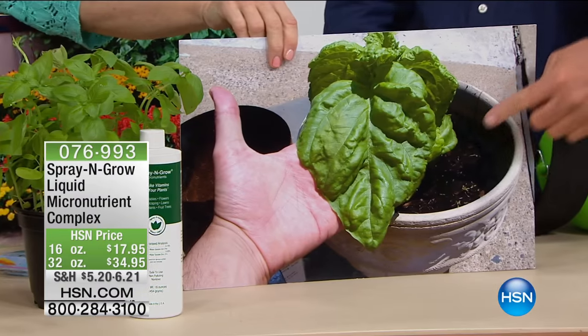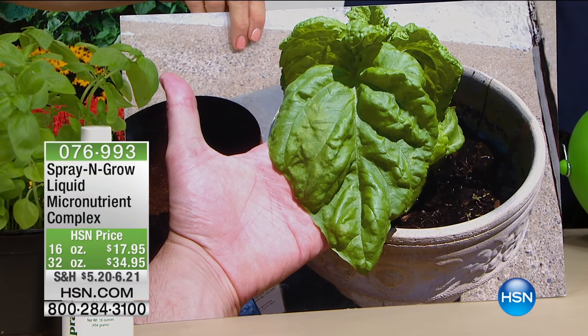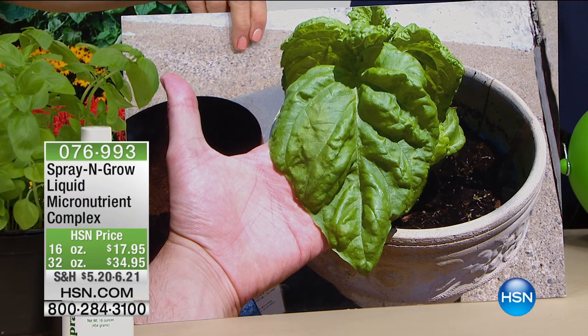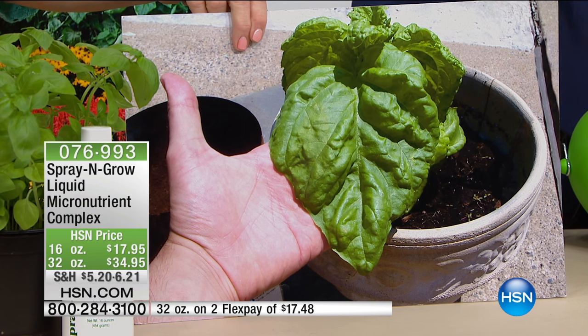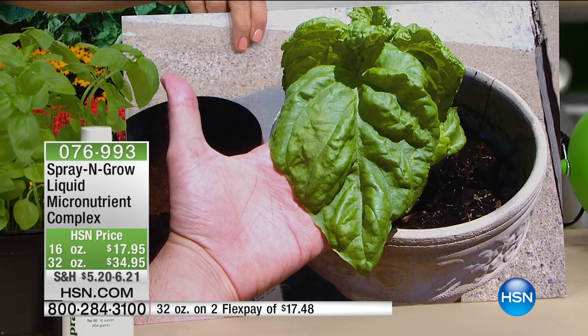My family guarantees to the bottom of the bottle — no matter how long you own this product, we guarantee you're going to get these results. We can do that because it's research. It's proven. We have research on everything, and you are going to get this — I guarantee you.